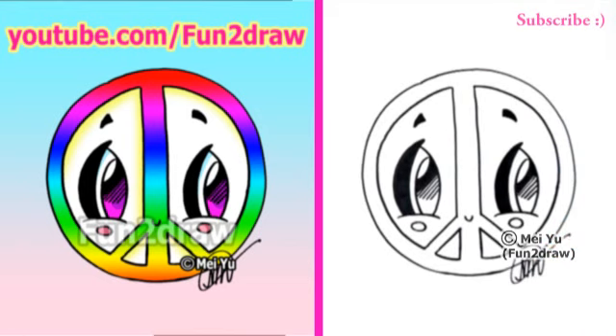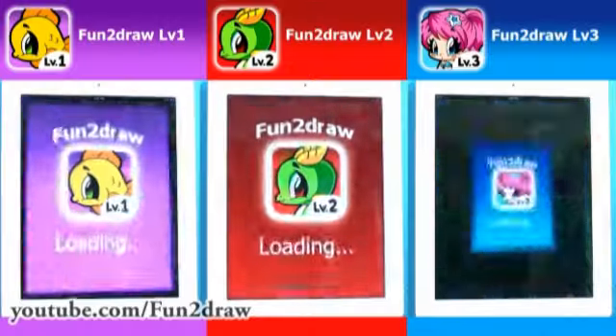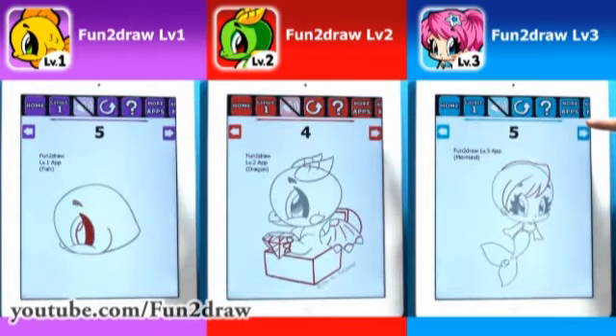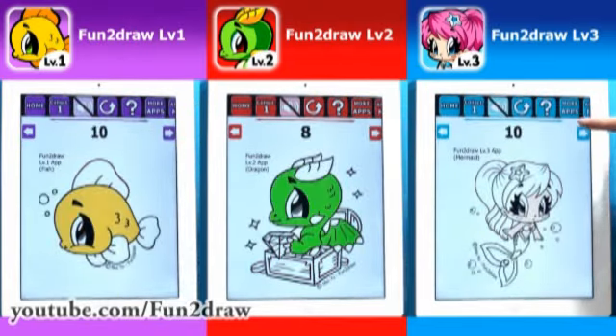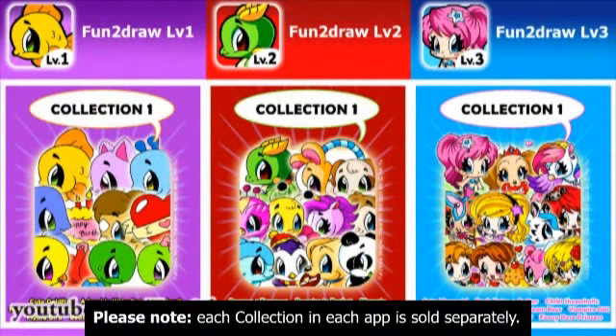There you go! I'm glad lots of you viewers have purchased my Fun2Draw apps and that you're drawing from them. These apps are the only places where you'll see how I would draw and color never before seen Fun2Draw characters. They're like your very own portable art teacher. Each app now has two different collections, full of fun, easy, and exciting cartoons.